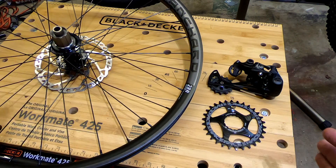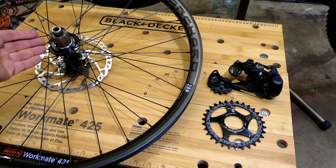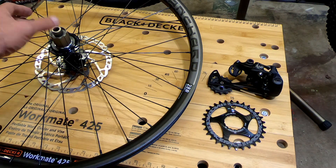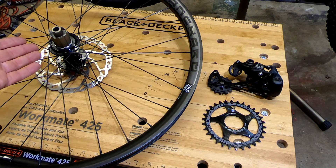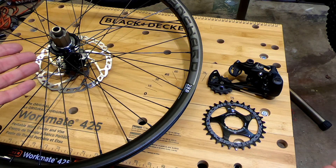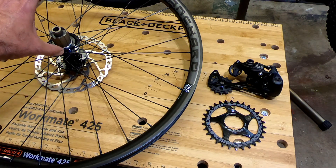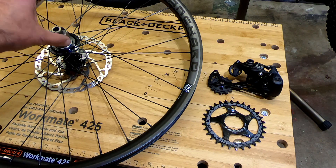SRAM Eagle is 10 to 50 teeth, and so is Shimano Micro Spline 12-speed — the smallest cog you can use is 10 teeth, which gives you a wider range of gears. So while you can use this HG hub for a 12-speed system, you're going to be limited to an 11-tooth small cog. That may or may not be important to you, since you can also change your front sprocket and do different gearing, but your range of gears is definitely not going to be the same — 10 to 50 versus 11 to 50.